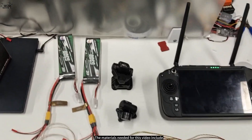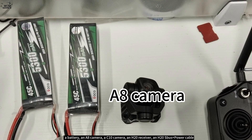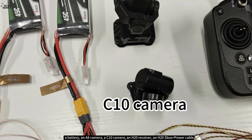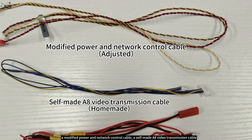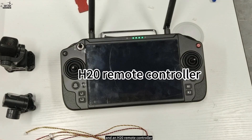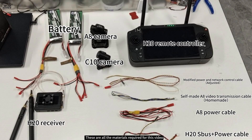The materials needed for this video include a battery, an A8 camera, a C10 camera, an H20 receiver, an H20 SBUs plus power cable, an A8 power cable, a modified power and network control cable, a self-made A8 video transmission cable, and an H20 remote controller. These are all the materials required for this video.